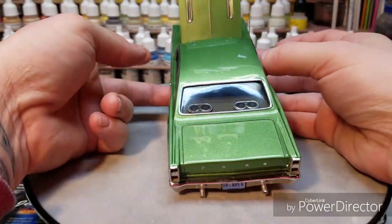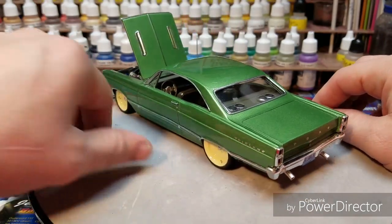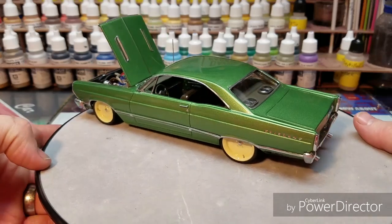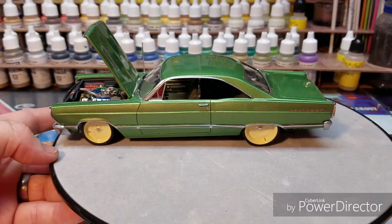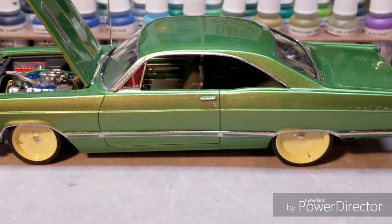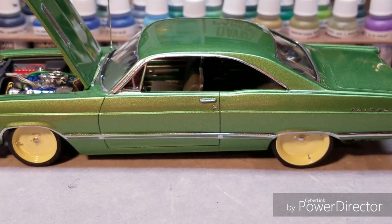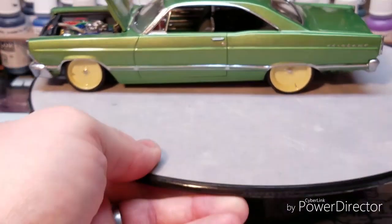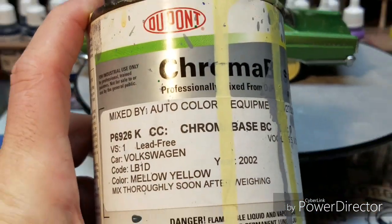There are speaker pods, and there are also speakers in the door which I'll show you in the final reveal video with all the still pictures. I really love the wheels — I added valve stems to them to give more detail. The color on the wheels is Volkswagen Mellow Yellow, Dupont Chroma Base.